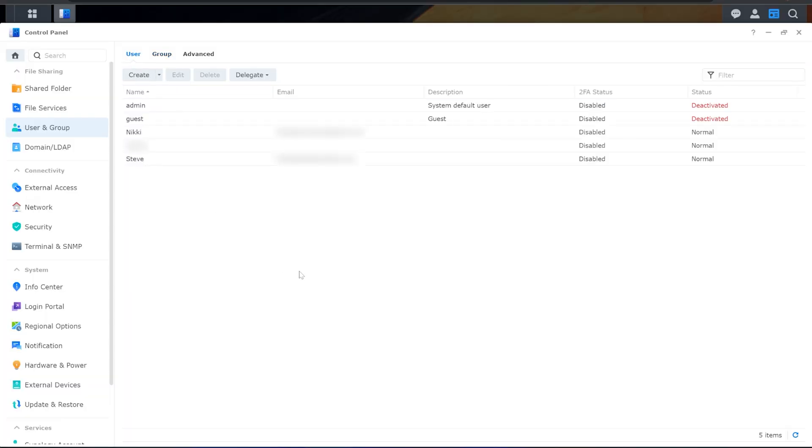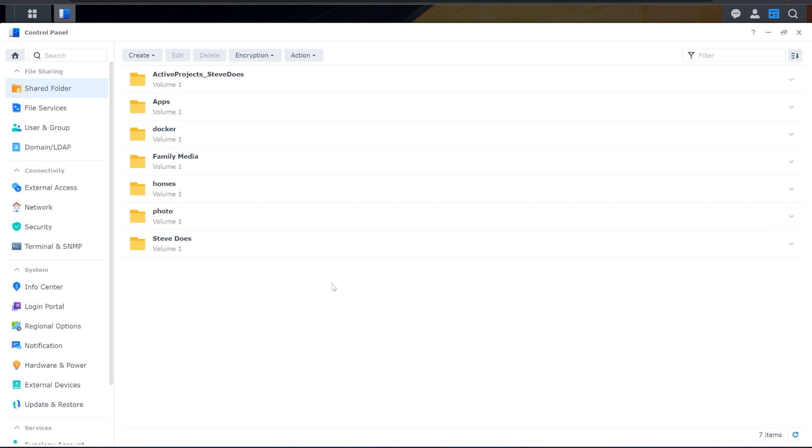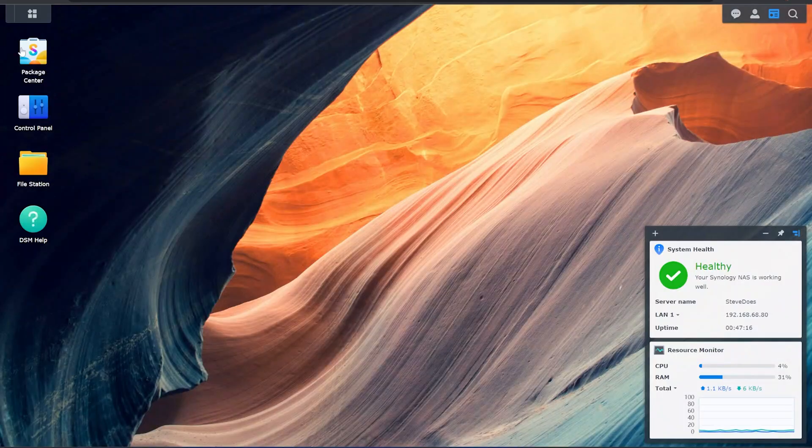As the kids get older it'll be nice to just put them in a family group. We've also got Shared Folders — I can set up different shared folders and access them from any computer in the house or outside the house. At the top I've got my active projects folder that I'm going to use for YouTube videos. I can save everything locally to that folder, it saves to the NAS, and I can access it from my laptop even while traveling — any updates automatically sync to the NAS.